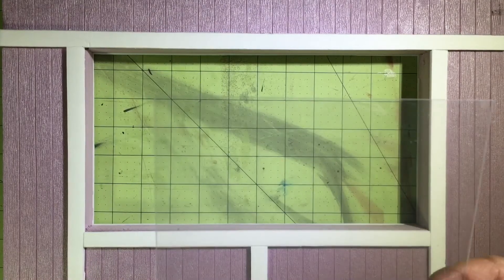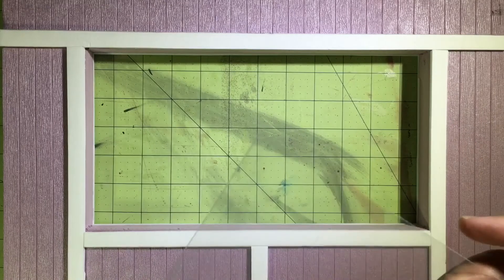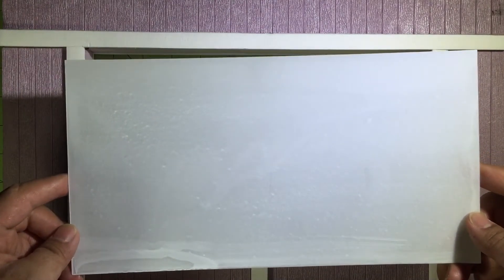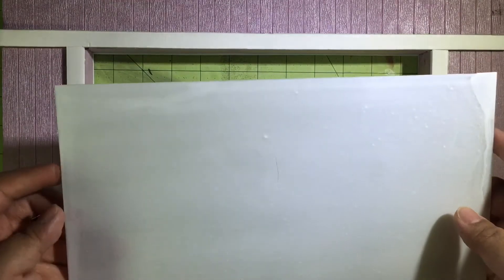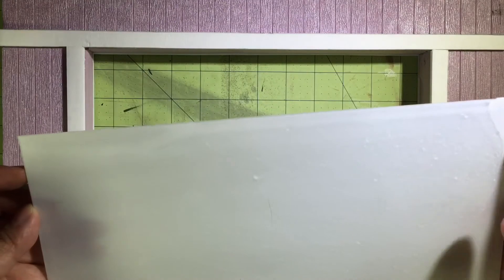So I just applied watered-down white acrylic paint straight on, and once you do that you get something like this. I applied it on both sides. After it dries, you have to apply a protective coating — a clear matte protective coating — to make sure the paint won't scratch off, because without it the paint will easily scratch.